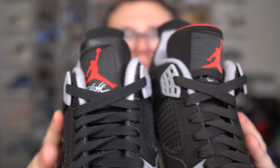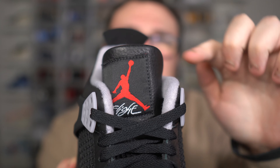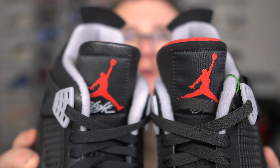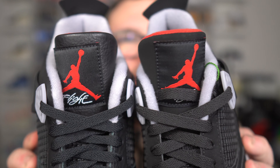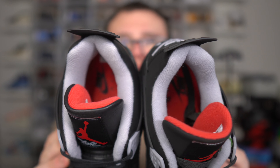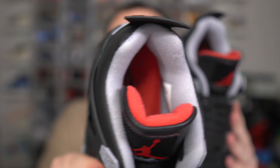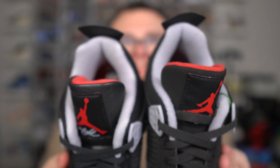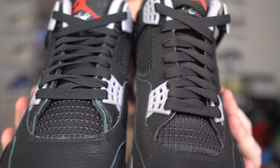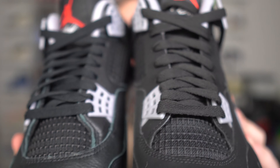Let's take a look at the tongue. On the Reimagined, you do have that beautiful red Jumpman, but notice no red really peeking through at the top. Unlike here on the 2019, you do have the red peeking through. You will also notice the red is a little bit brighter on the 2019 compared to the Reimagined. Now take a look at the sock liners — you can notice a big difference there. They're both thick and going to be comfortable with padding, but the Reimagined is definitely thicker with more padding compared to the 2019 Retro. Black laces, the grays — you can notice the gray is a little bit brighter on the Reimagined than it is on the 2019.